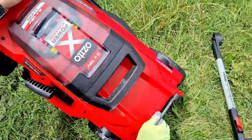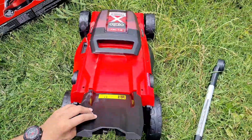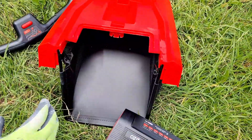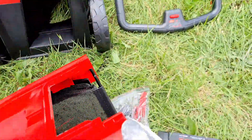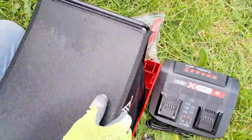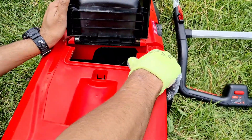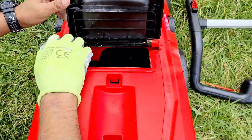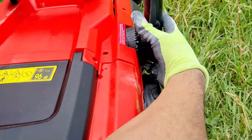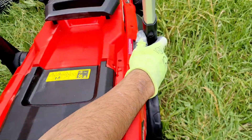The battery is done. Now we'll add the grass catcher. There you go — pretty easy, just like plug and play.